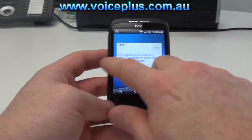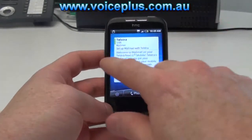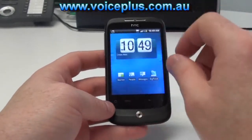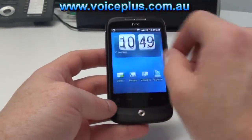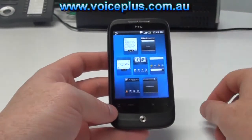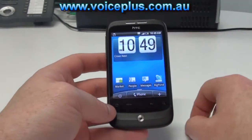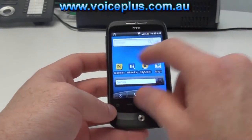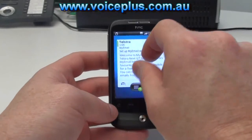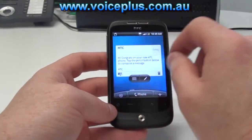It also, as per the Desire, comes with 7 screens and is multi-touch, so you can actually pinch in and zoom out — whether that be on your home screen where you can see all the other 7 screens, or if you're just surfing the web, you'll be able to increase the size of the font.